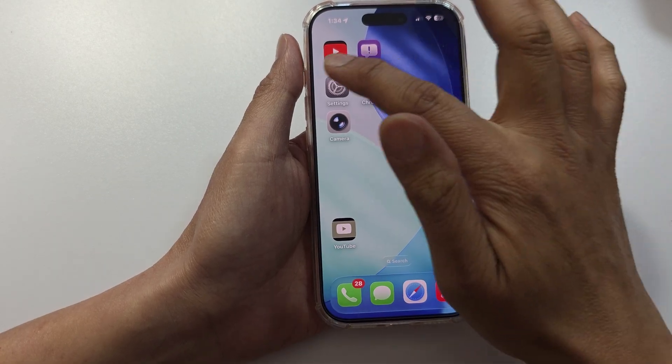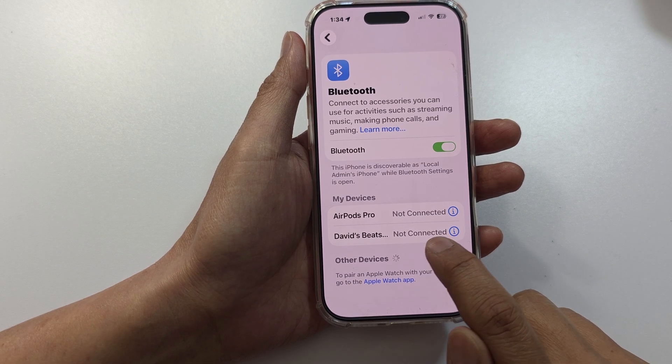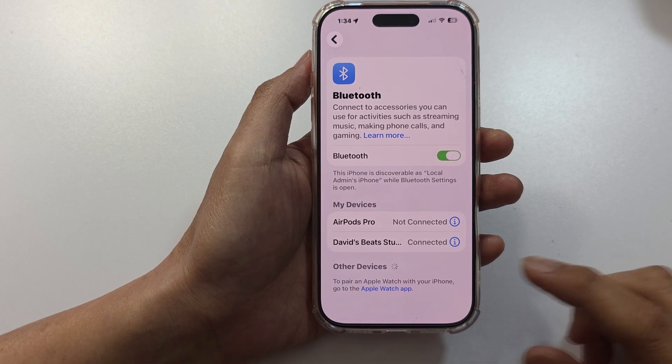See if that works. Make sure your phone is connected to the Bluetooth device. At the moment you can see here it shows not connected, so make sure you tap on it and it is connected.